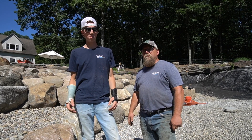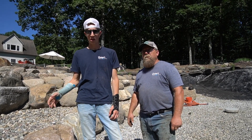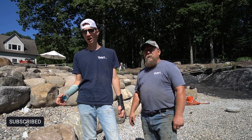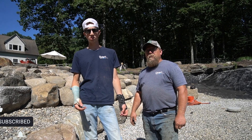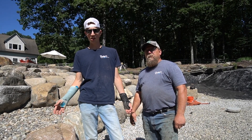I hope this week on Tech Tip Tuesday me and Jason helped you guys out learning about rock and gravel. If you like this sort of thing make sure to subscribe, like, and hit the bell for notifications and comment. Let us know if there's anything specific you'd like to see in a future Tech Tip Tuesday and tune in next week for the next one.